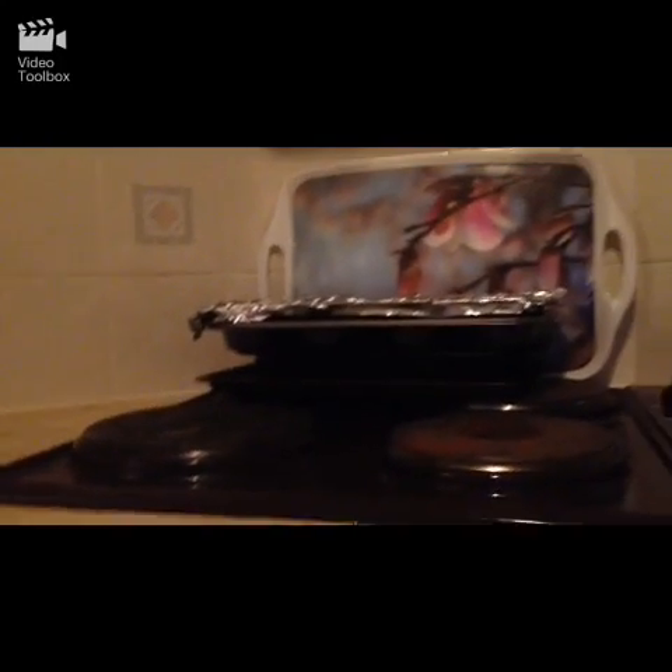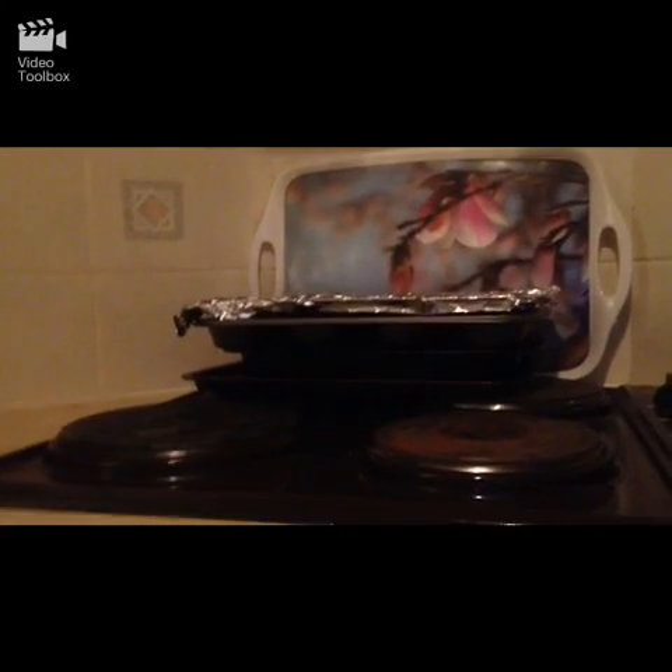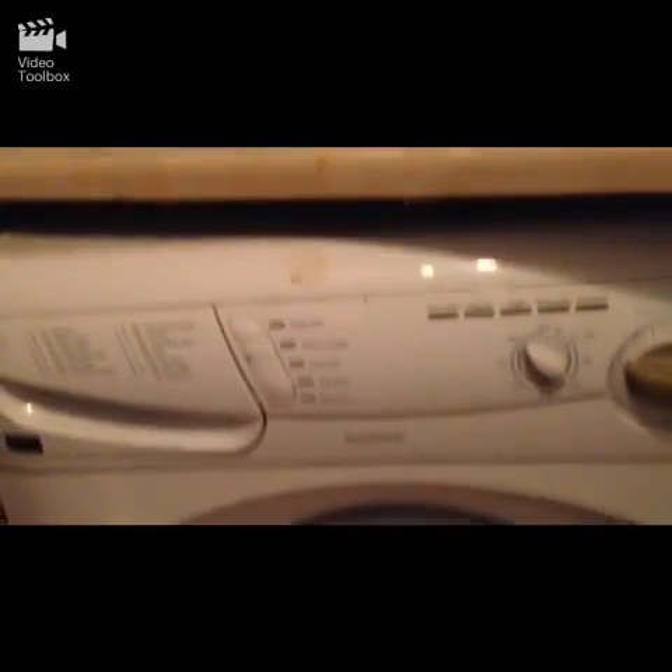There's the cooker - yeah, it's all in. There's a tap and some drawers. Some more cupboards - these don't work. There's the washing machine. Hey guys, thanks for watching today's video - new castle trip! See you guys tomorrow, bye!